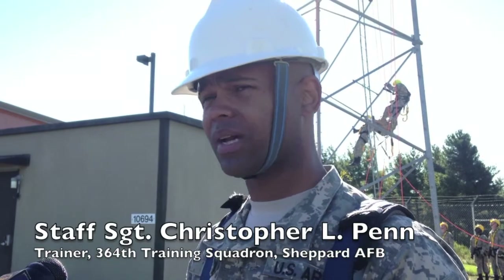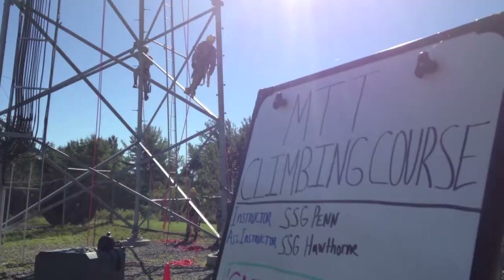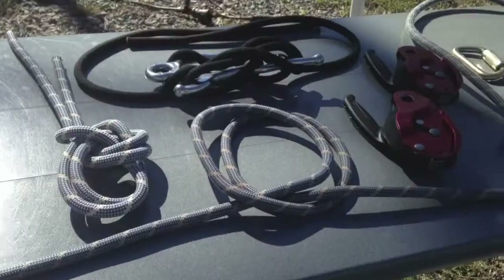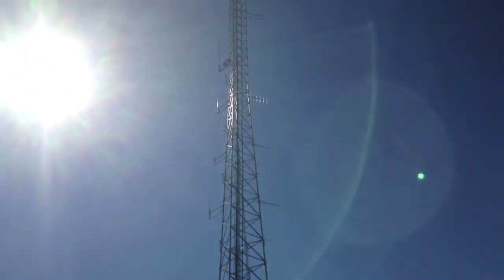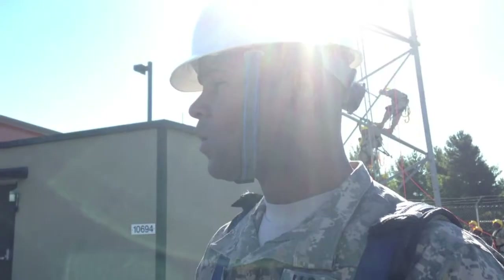The actual importance of this course is the fact that it's never been taught on an Army installation before. This course is an Air Force education technical training course. We traveled all the way here from Shepherd Air Force Base to give this training to the 10th Mountain Division.